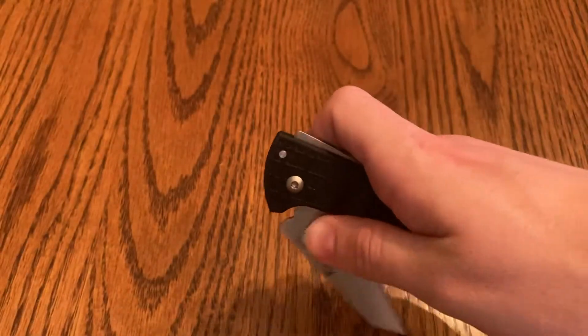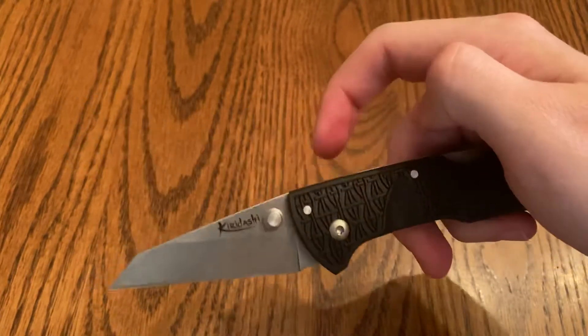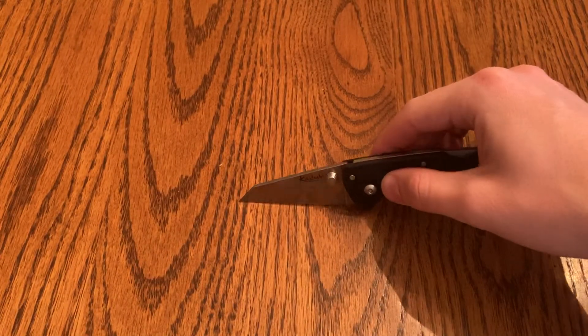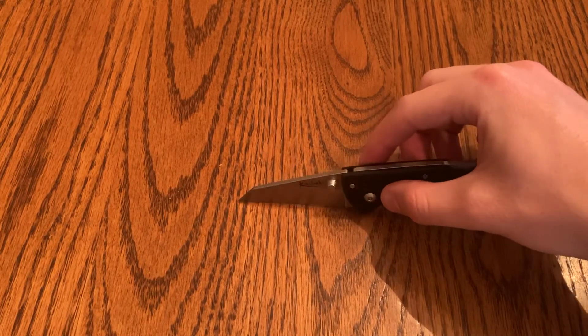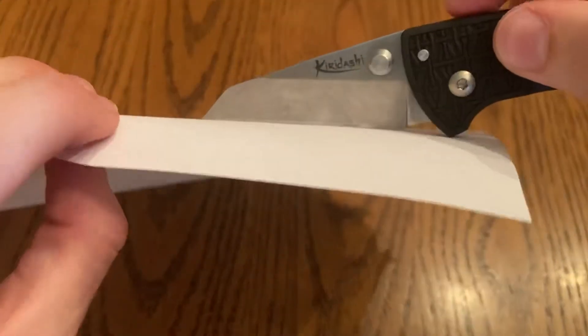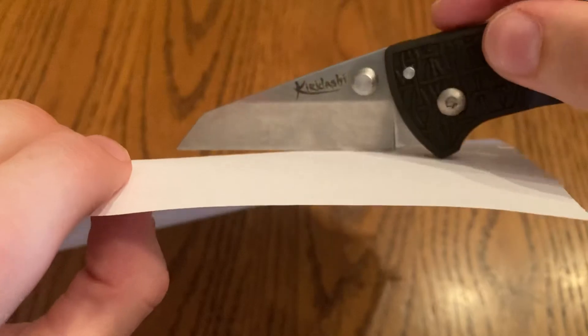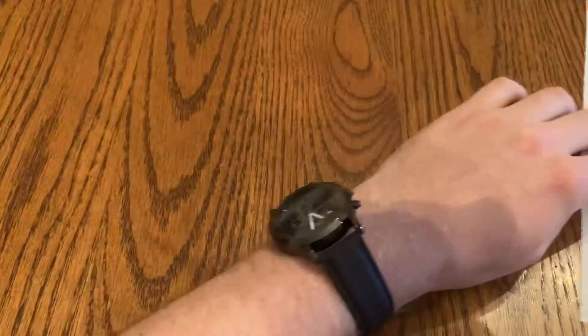It's definitely a unique blade, different than anything I have. I'm pretty fond of it. The cutting edge gets pretty much all the way on there when you're cutting. Looks like you'd be able to chop pretty well with this, so it could definitely be a very useful blade.